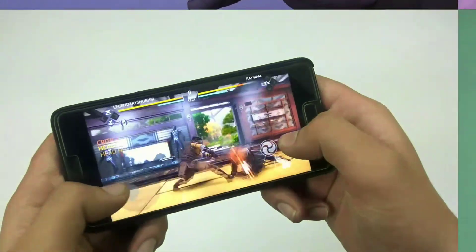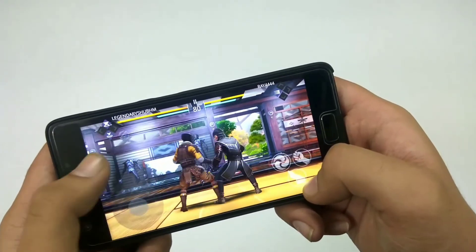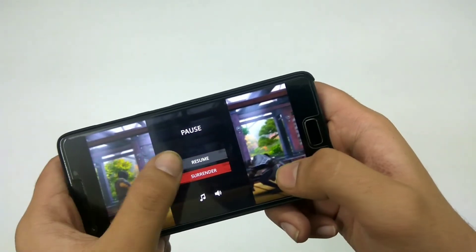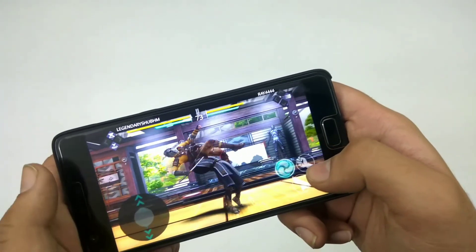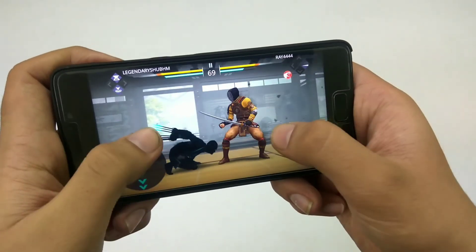Now for gaming, things get a little tricky. The performance of the UI is pretty good, no problems there. But for gaming, AEX doesn't do well in this department — there are a few frame drops here and there and the game also stutters, so it's not a good experience. To fix this, you can flash the AR Beast kernel and you're good to go.